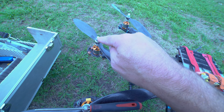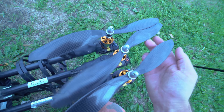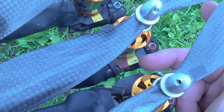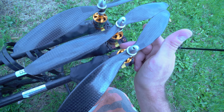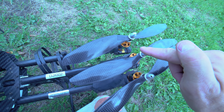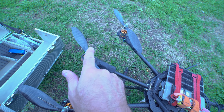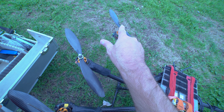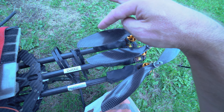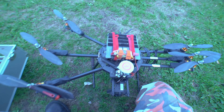Obviously check the correct propellers are on the correct parts. Here we have a sticker which says CW which means clockwise, then we have CCW which means counterclockwise. So this one is clockwise, then anti, then clock, then anti, then clock, then anti. That's the propeller order - clockwise would mean the facing blade would be going round. So let's put them all on.